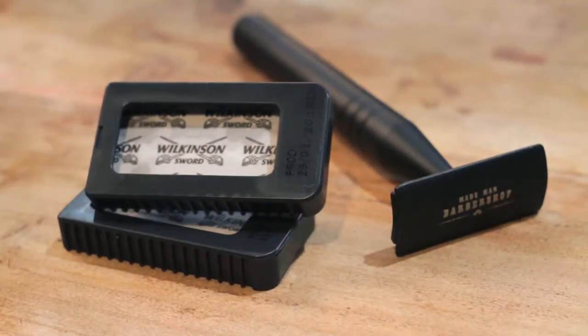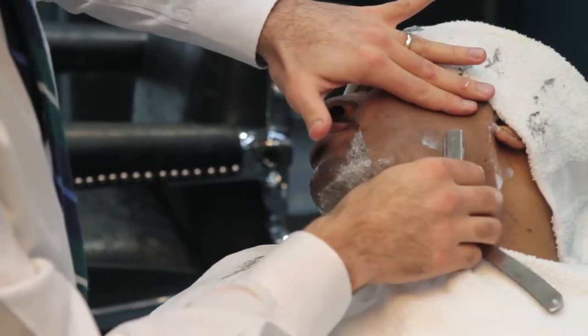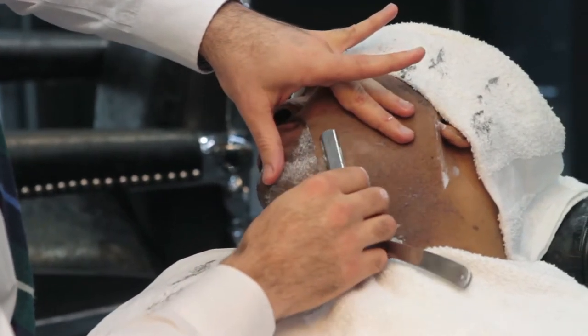Our preferred razor brand is Wilkinson because, unlike any other razor, the Wilkinson razor has soft and rounded edges which glide on the face perfectly.